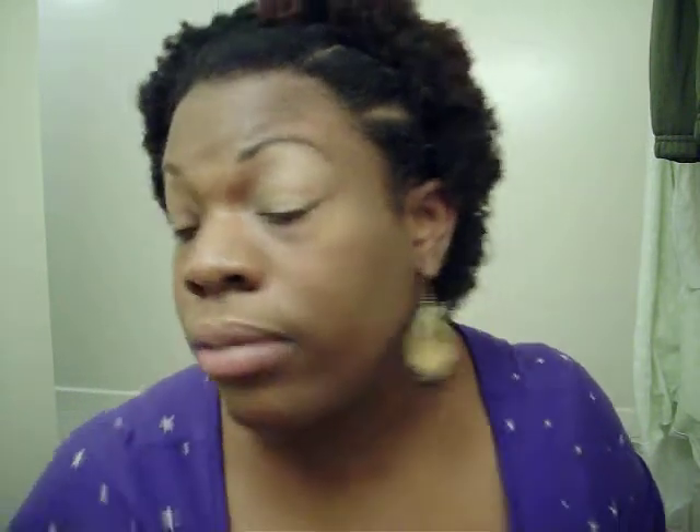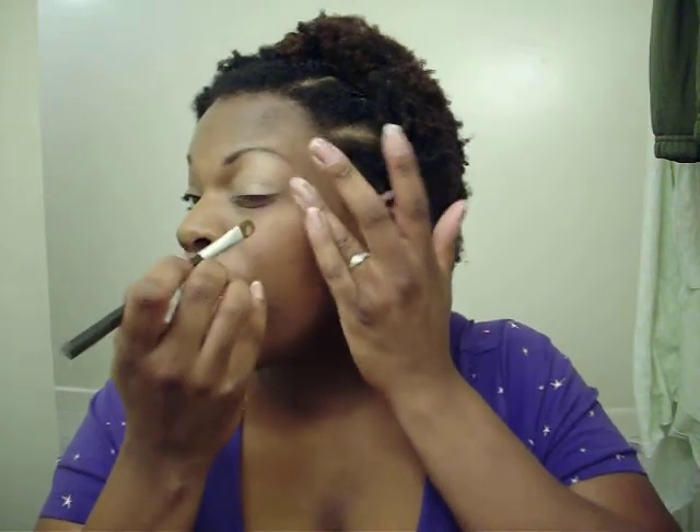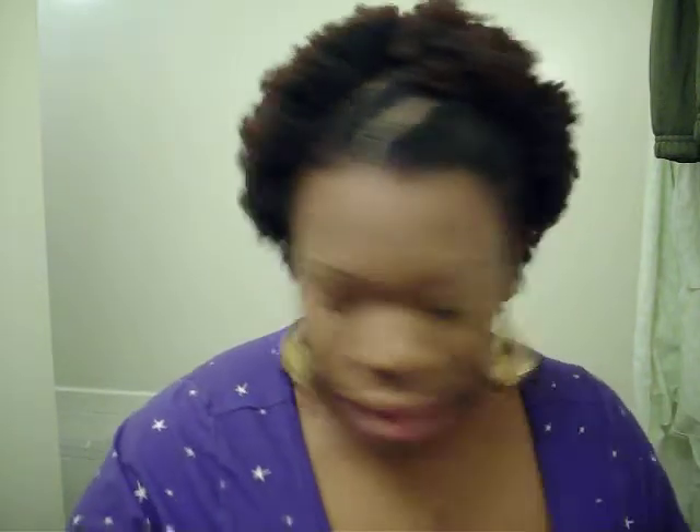And I just play with it — pat it in, fix the shape if you have to. I always like to blend out my eyeshadows; I don't like to see a line there. That's the look I go for. And then I'm just going to put it on top of it. Like I said, I'm just playing.